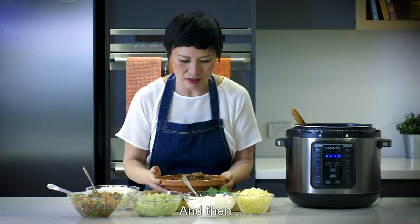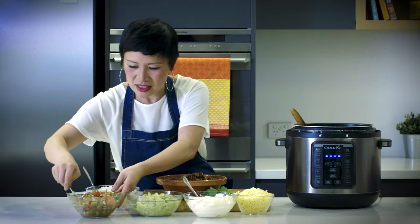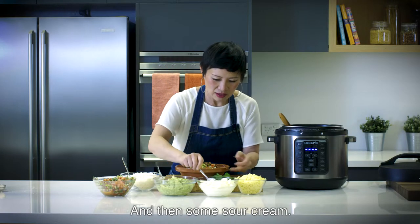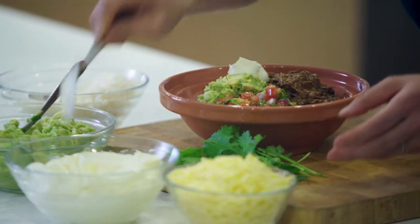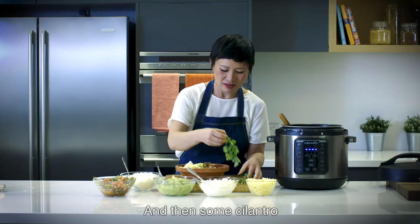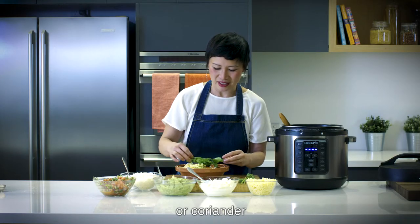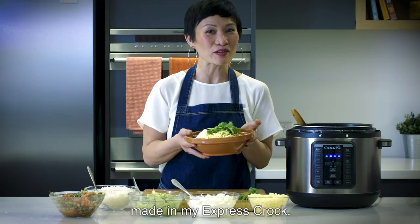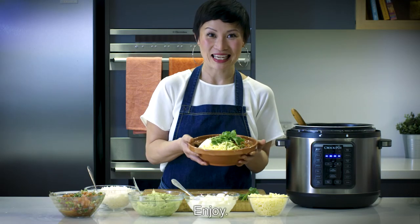And then some salsa, some guac, some sour cream and shredded cheese, and then some cilantro or coriander to finish. And that's my pulled beef burrito bowl made in my Express Crock. Enjoy!